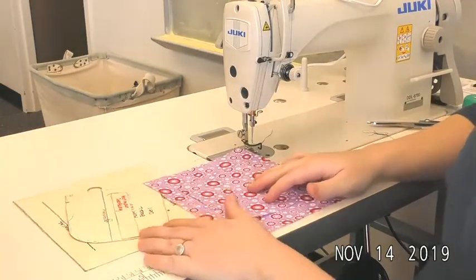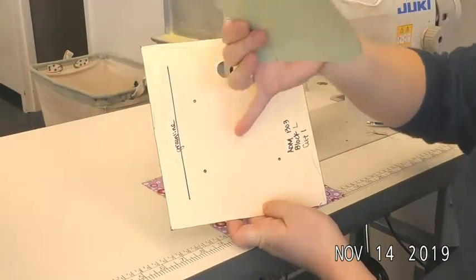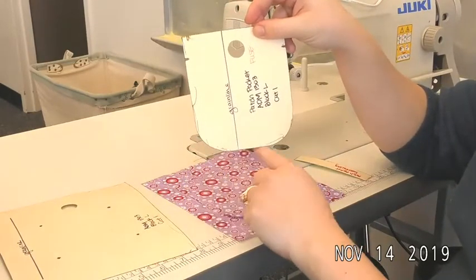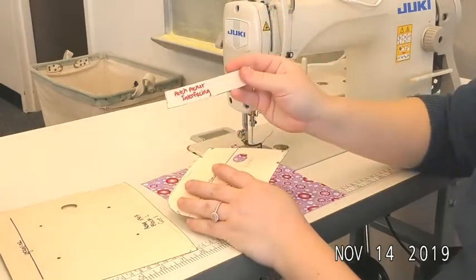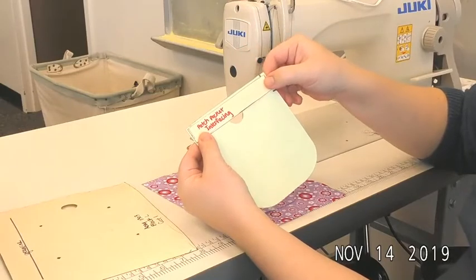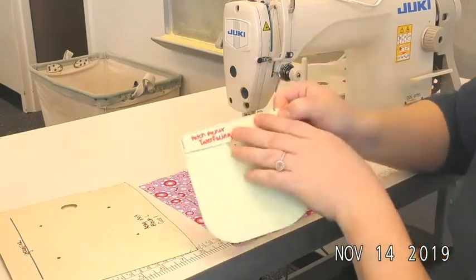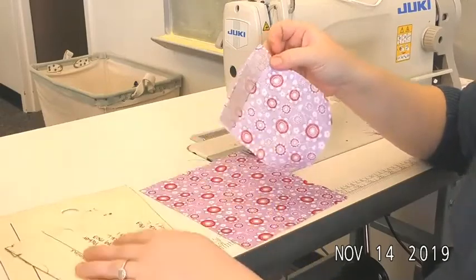This video covers a patch pocket. You will have your basic rectangle piece with four drill holes showing where the pocket will be placed. This is your actual pocket bag — this one has curved corners, as there are different shapes depending on design. You will also have a fusing piece, a small rectangle that fuses the flap of the pocket, placed just above the notch and below the raw edge at the top. I've already fused mine.